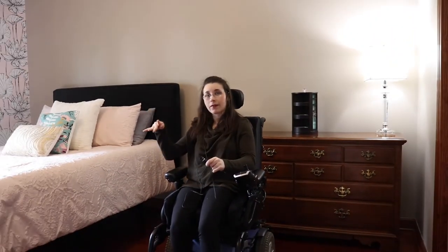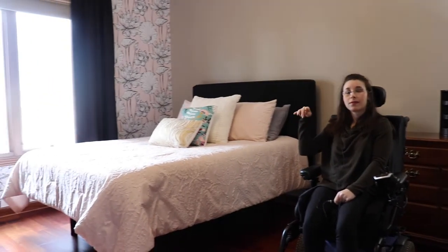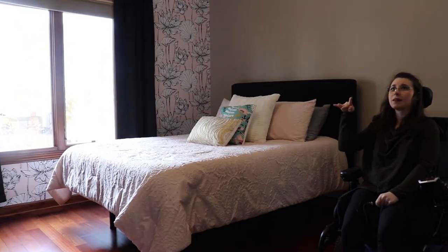As you can see, my room looks a little different now. We just got it re-painted and re-decorated. I wanted something different — I had the last color for 11 years, so I wanted to change it.